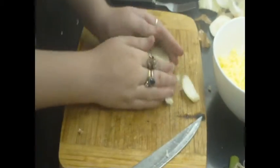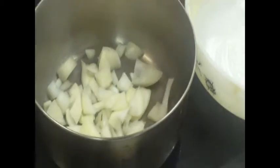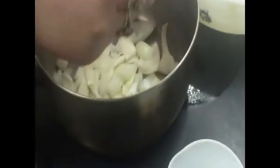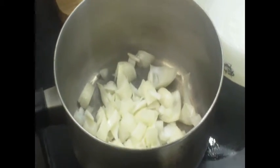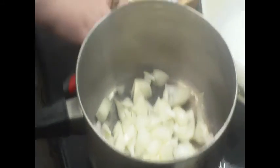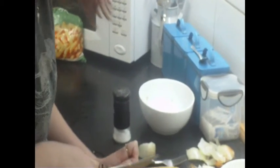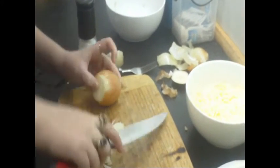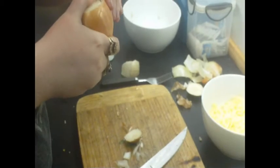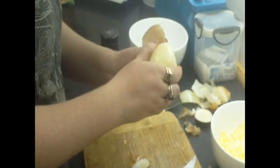We just chuck it into the saucepan over here. This will be cooked in butter, and after it starts to cook a bit, that's when we'll put a bit of flour in there to make a roux. Then we'll add in the milk, and then we'll add in the shallots and bacon from that other saucepan.